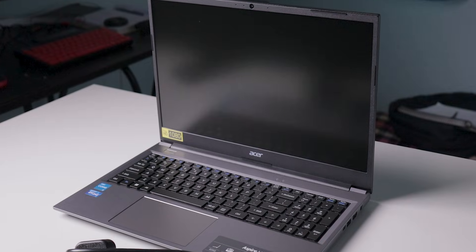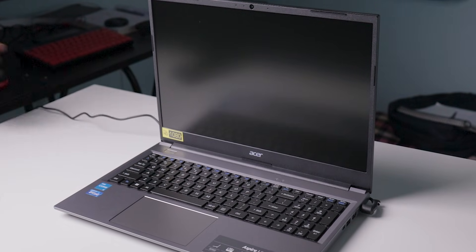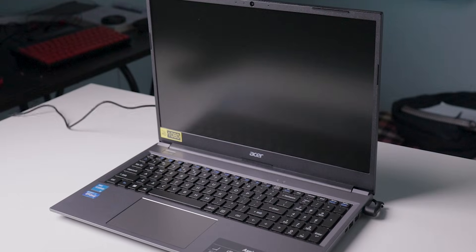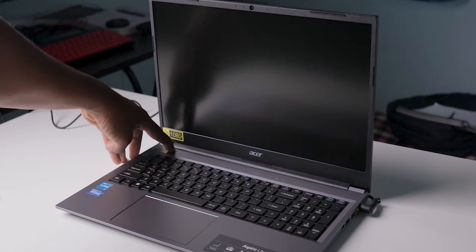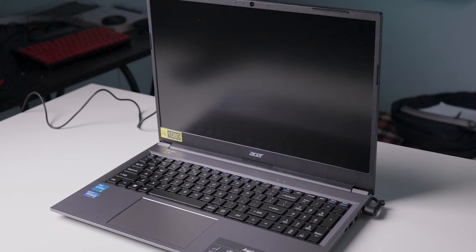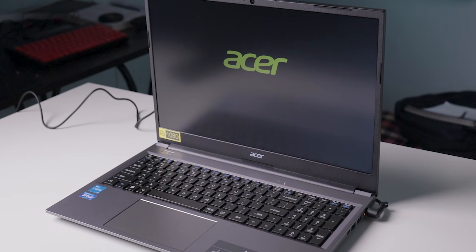After unboxing with a lot of excitement I tried to turn it on but it didn't power on. I thought there were some issues, but later found there was no juice in the battery. After plugging the charger, I found I need to press and hold the power button for a few seconds to turn it on — budget products work like this.